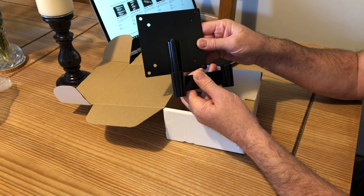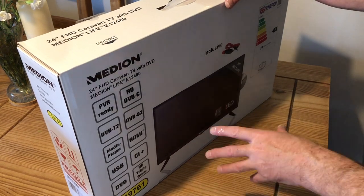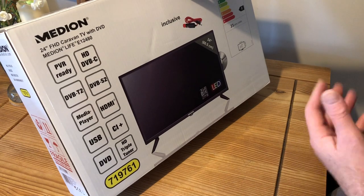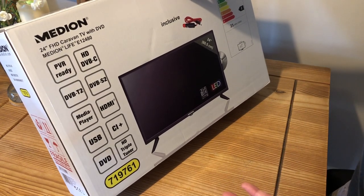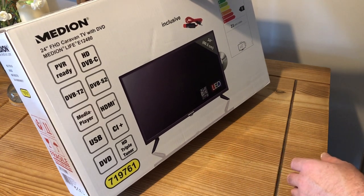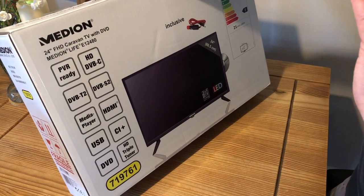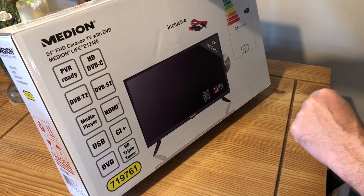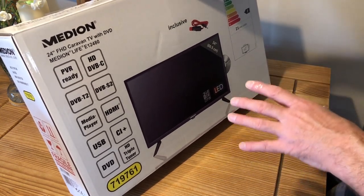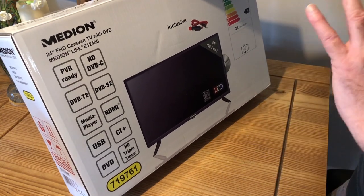I've managed to get hold of a 24 inch TV with a DVD player fitted to the side. It's HDMI and USB compatible with a multiplayer. I got this one from Aldi at a pretty good price — I've used one of these TVs before in my old camper van. It's 1080p so it's going to give me a decent picture.